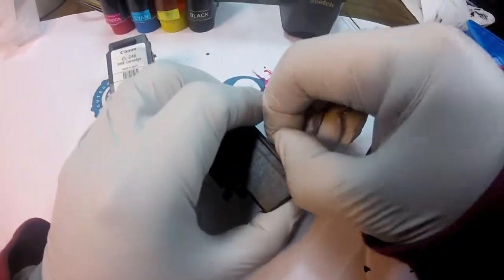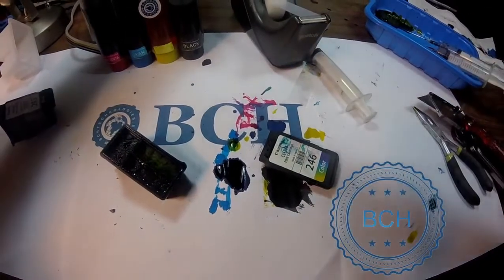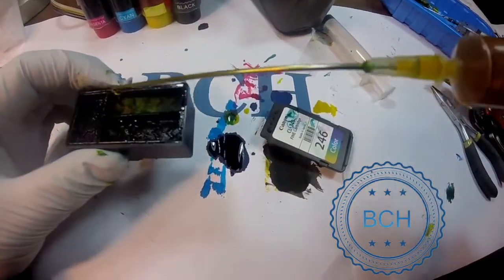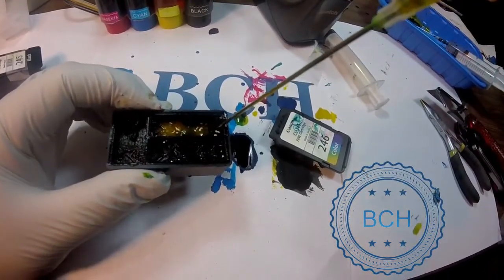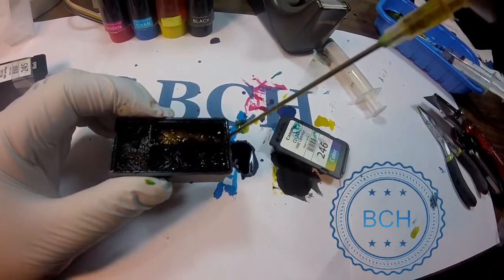The second refill was easy — no more box cutting. We noticed there is sponge fatigue. The sponge holds ink and we cannot inject as much ink as before; we injected only 3 milliliters of ink. The ink overflowed from cyan to yellow, so we had to flush out the yellow ink. We put it back in the printer and everything was smooth — back to printing.